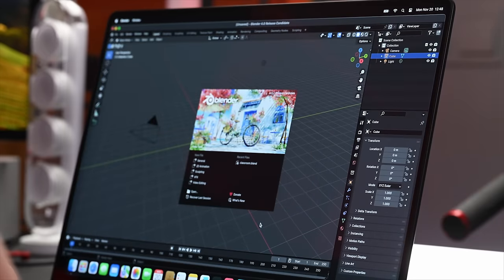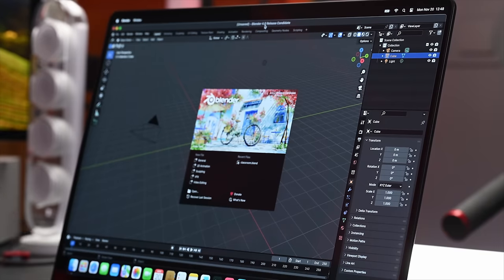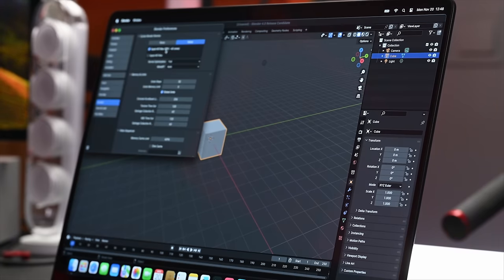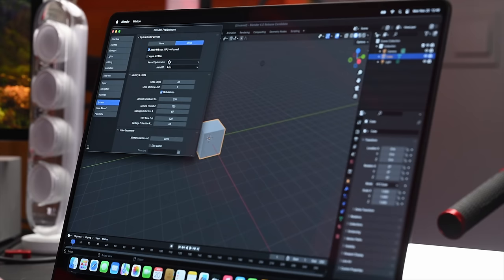We're going to jump into Blender now. This is Blender 4.0 Release Candidate, 4.02 to be exact. In preferences, we've got Apple M3 Max GPU with 40 cores, Kernel Optimization Full, Metal RT Auto. I saw another YouTuber who came out with some interesting numbers — like 19 or 16 seconds — and I don't know how they got those numbers, but we're going to find out.